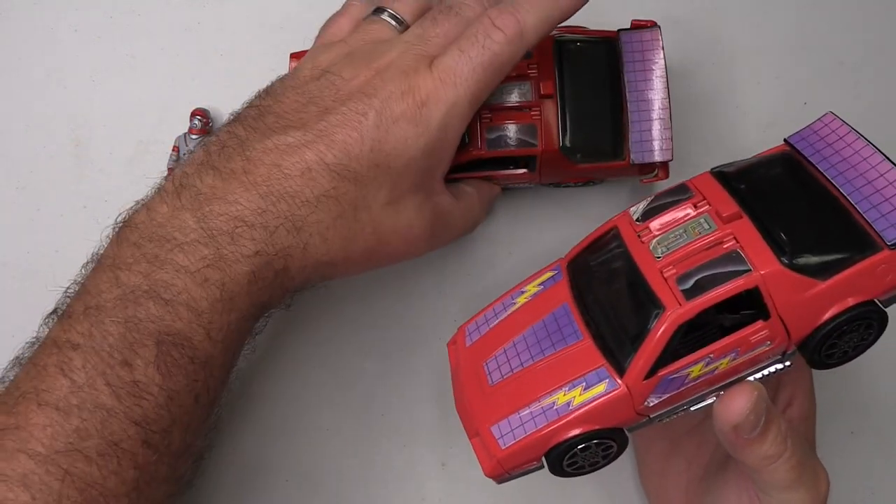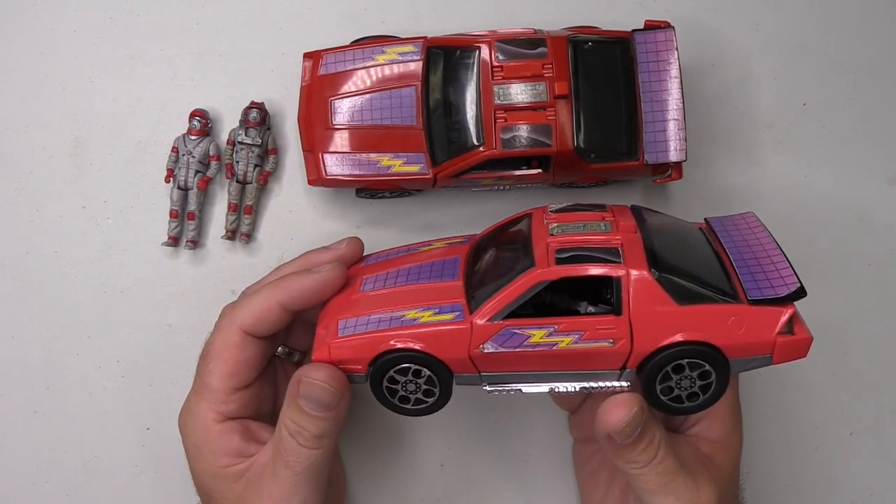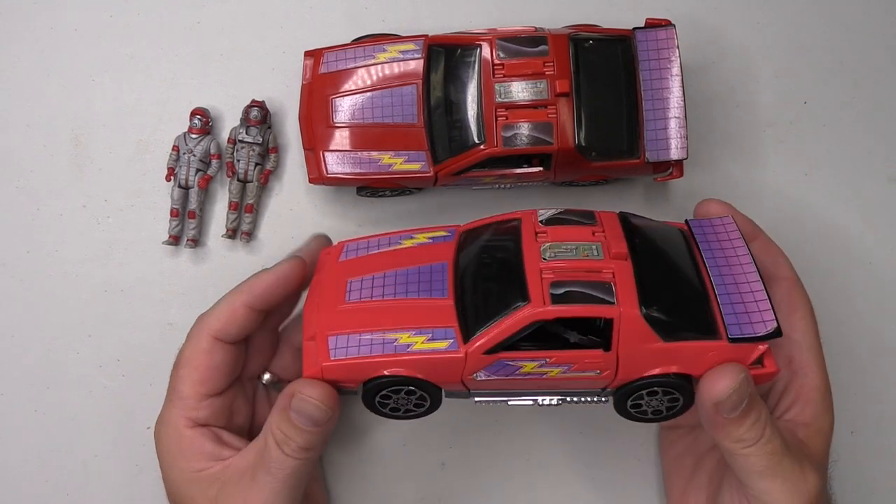Hopefully you found that interesting, and I'm sure many of you, if you're like me, never knew there were variants in the line of mask vehicles. That was the rare variant of the mask Thunderhawk, and as I explained all the way through this video, I had no idea there were any variants. I thought mask was a very consistent line, but there you go — there was that one variant of the Thunderhawk.